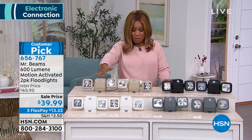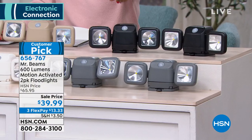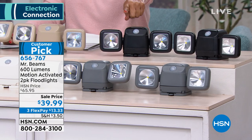It's nice to have you shopping with us. My name is Marlo, and we're going to get started this hour by welcoming in Justin Hyatt with Mr. Beams. These are great motion-activated floodlights — it's a two-pack. As we start the new year, this is a wonderful way to add additional lighting and safety and security around your home. You can choose the two-pack in taupe, white, black, or gray.